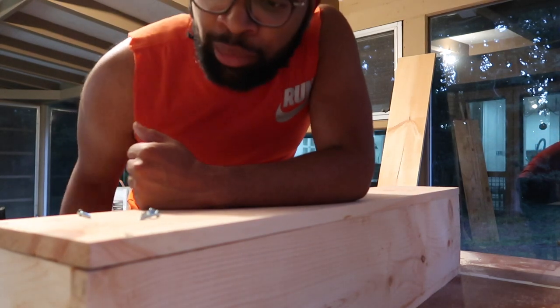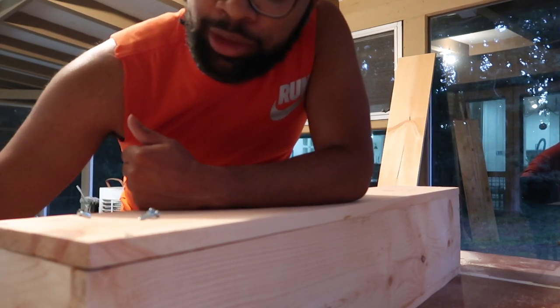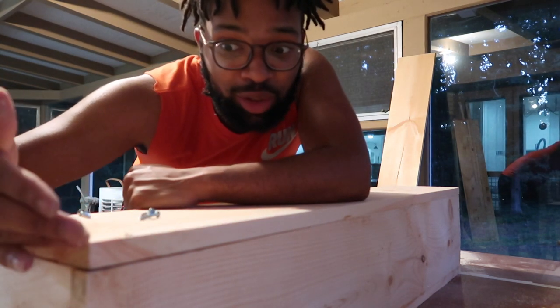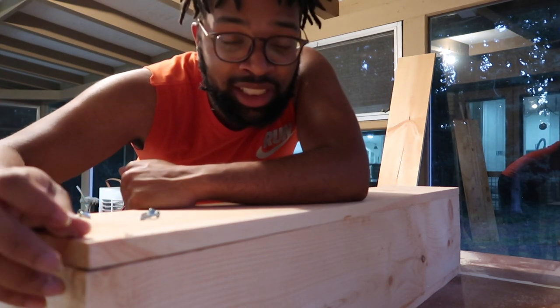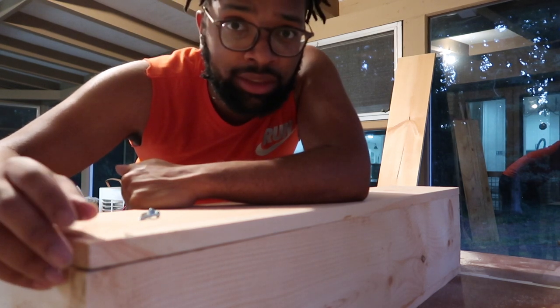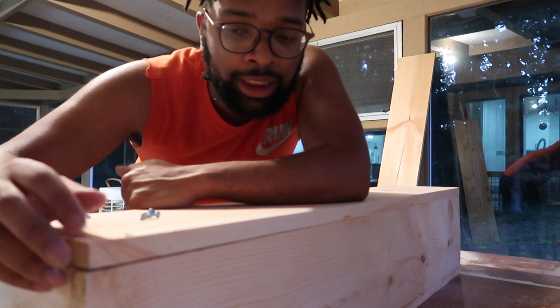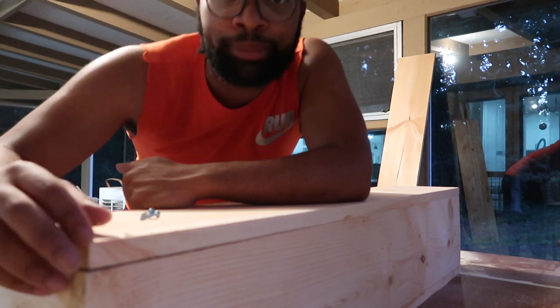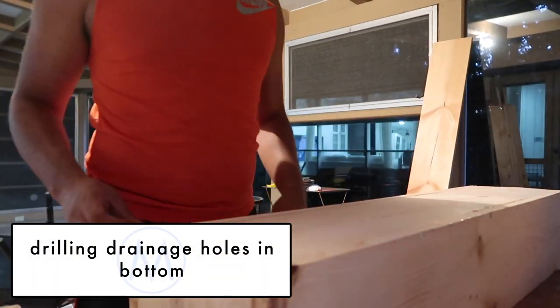Caitlin and I were having a discussion about the trim — I realized the trim is going to have to be cut around these edges, so I might have to go get the measurements and have them cut it at Home Depot to get that 45-degree angle, because it wouldn't be possible for me to do it on my own right now.